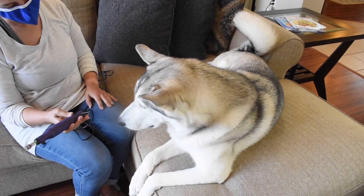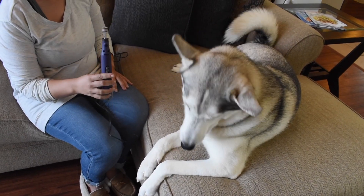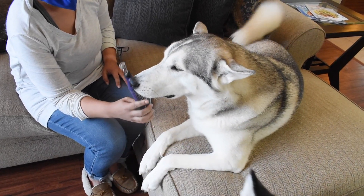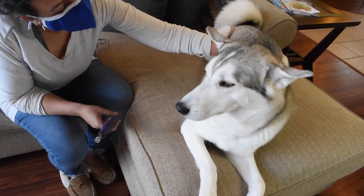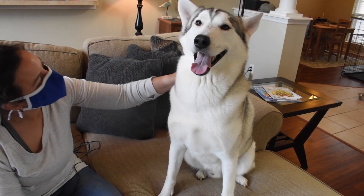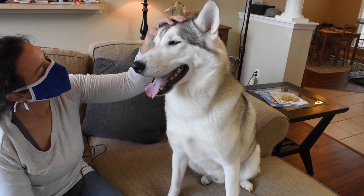One good rule of thumb before you get into this is just show your dog or your husky the grinder. Just be like, yo, this is what we're dealing with today. Make sure that they're comfortable around it, and if they seem like they're anxious or nervous, give them some treats and let them know this thing is completely cool. Britney Spears is like, I'm a little bit nervous. What we do in that situation is we show them the grinder and give them a treat, reinforcing the fact that this is a positive thing.